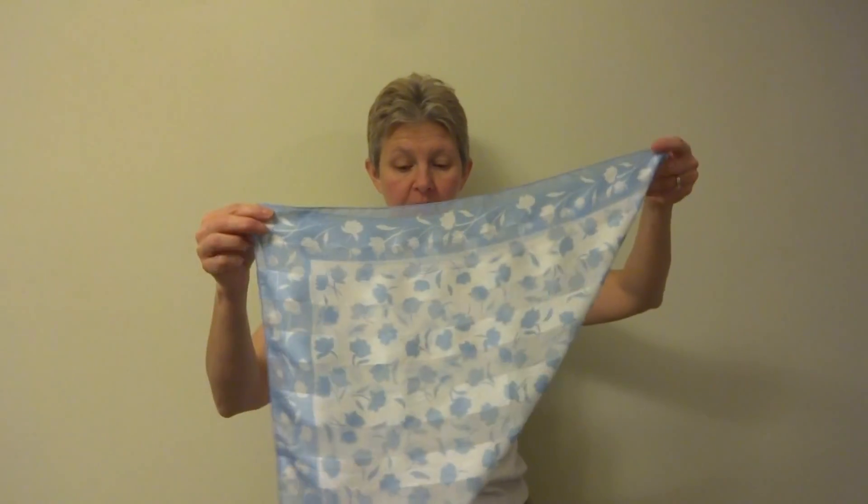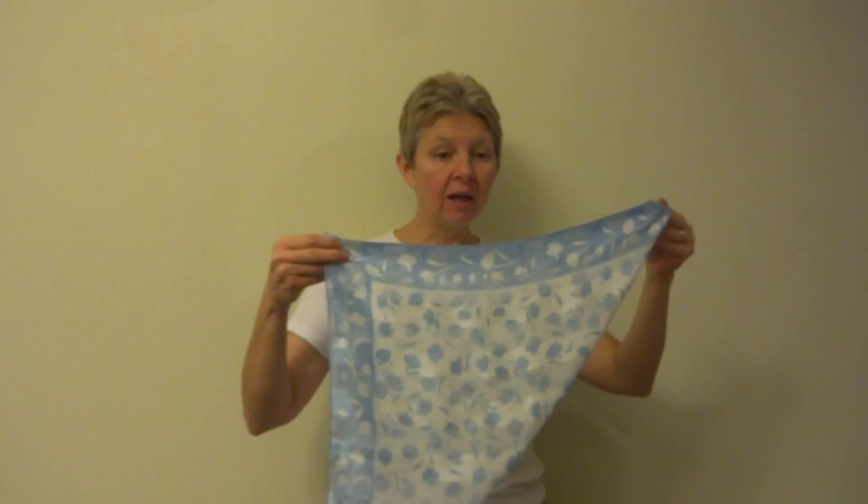Hi, today I'm going to show you how to tie the basic square knot. I'm starting with a 20 inch square scarf and I'm folding it on the diagonal to form a triangle. This works with larger size scarves as well.